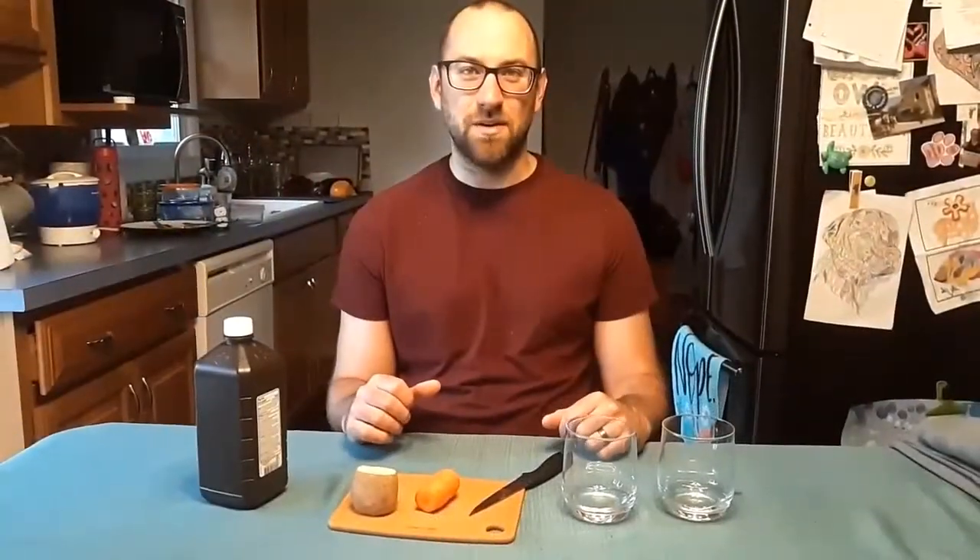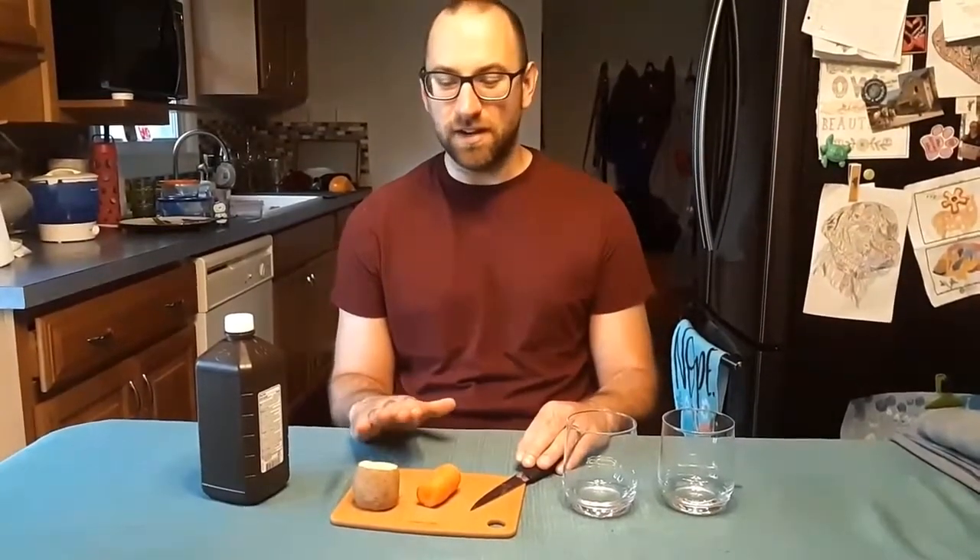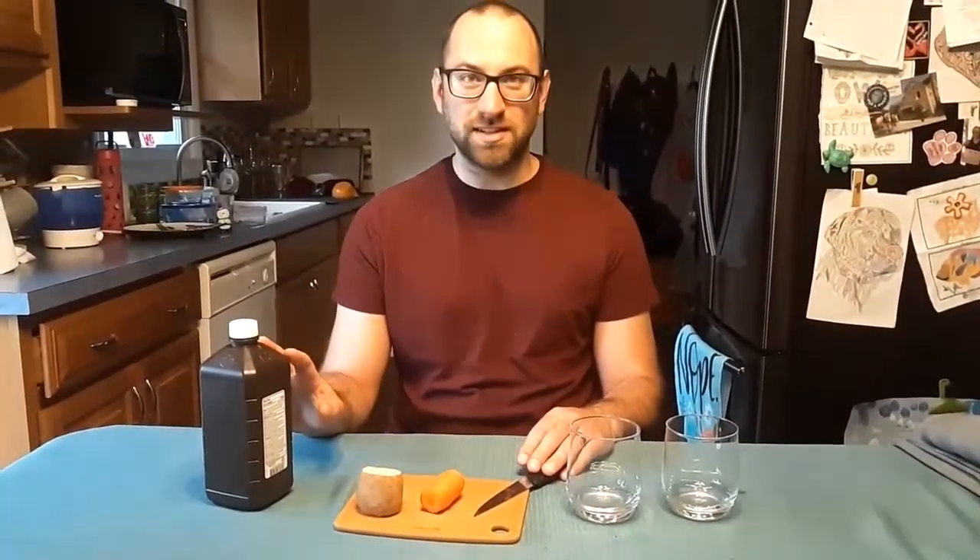Hi, welcome to another Science at Home. For today's experiment, you're going to need some clear glasses, a knife, a cutting board, hydrogen peroxide, and a few different types of vegetables. You can potentially also use fruit for this as well. What we're looking to do today is a little experiment that's going to show us some different enzymes in living things like fruits and vegetables, and how they work as a catalyst to break down hydrogen peroxide.